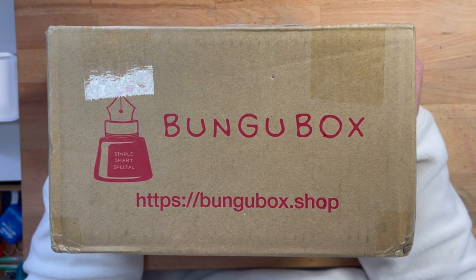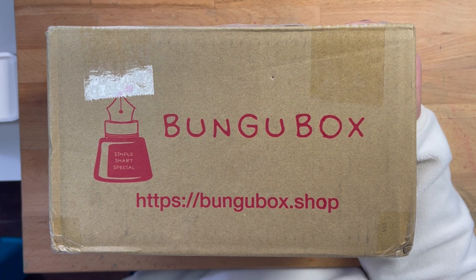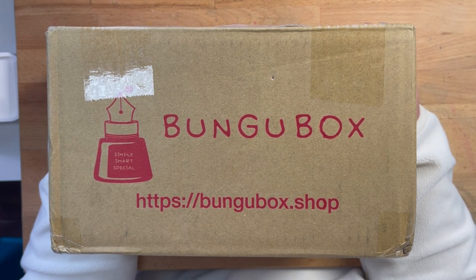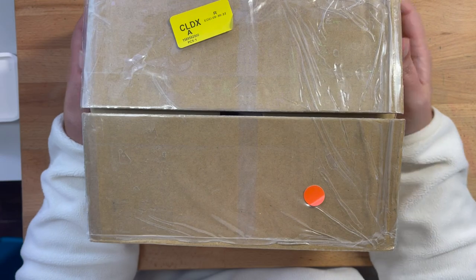Hi everyone! Today I have a super special unboxing. I placed an order from Bungu Box about two weeks ago. It was a kind of crazy situation for them, so it took a while to ship, but once it did ship, it was here within two days. DHL, awesome shipping for the win! Let's get into this box because we got some super special stuff!